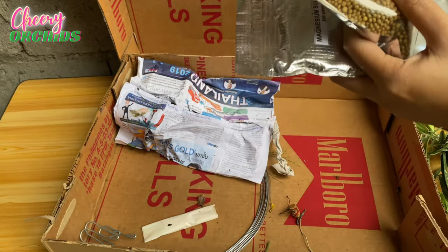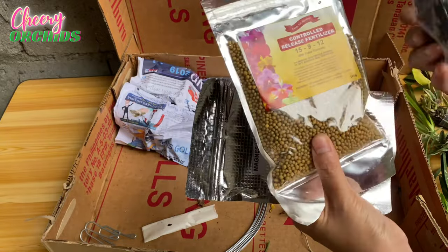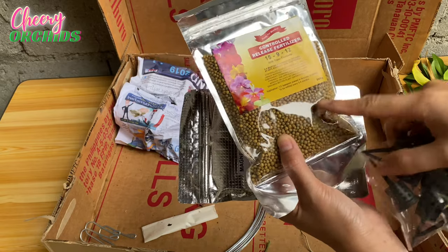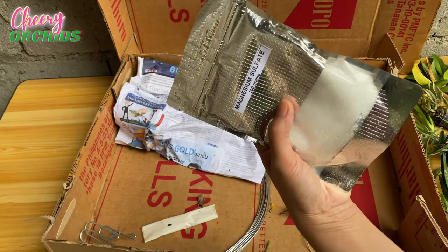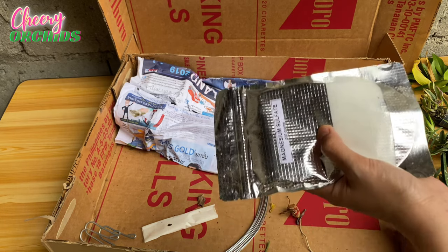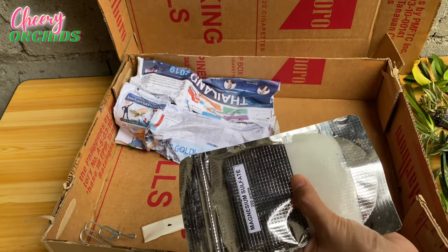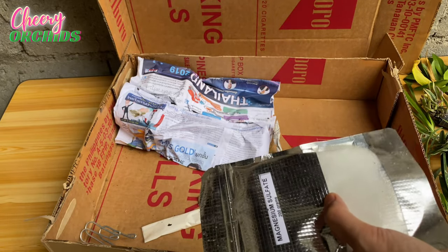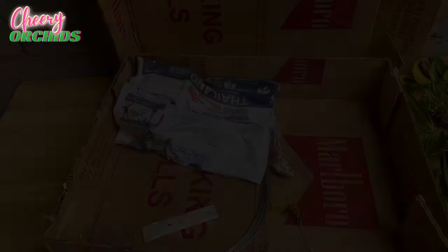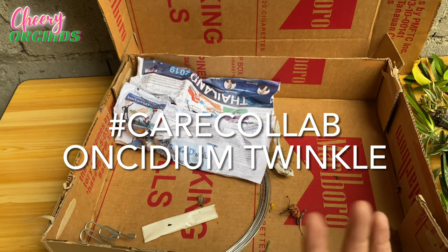These are controlled release fertilizers that I will place in containers for my hungry orchids. This is magnesium sulfate — we don't have Kalmag here as it's not a local product, and online it would be very pricey. I think calcium nitrate and magnesium sulfate together can replace Kalmag and help your orchids. Next — I ordered two Twinkles because I've seen care collaboration videos for Twinkles and I really love them.